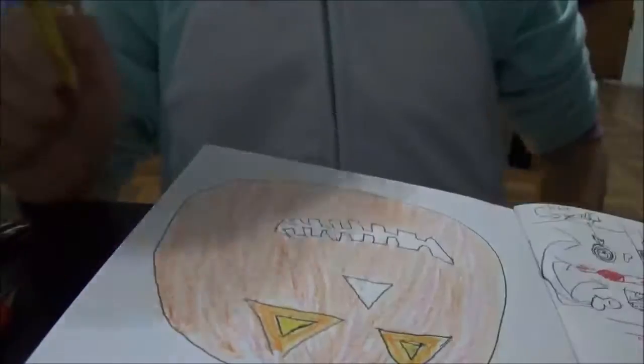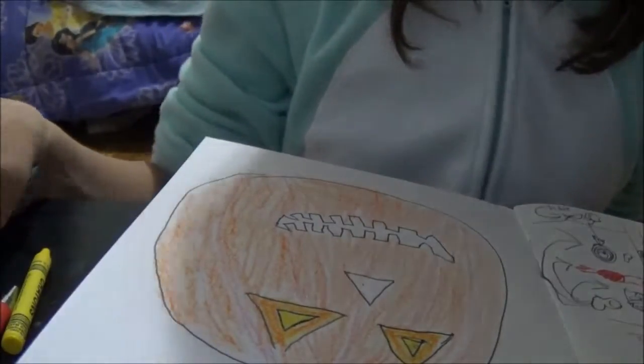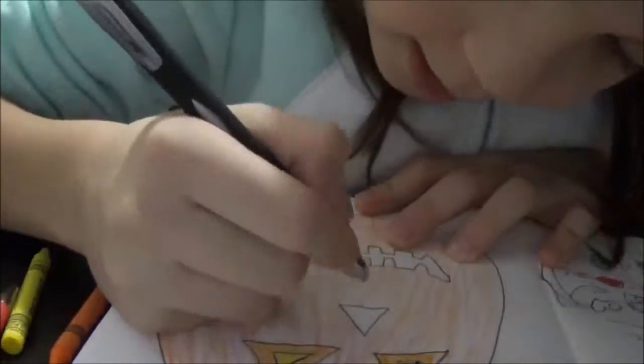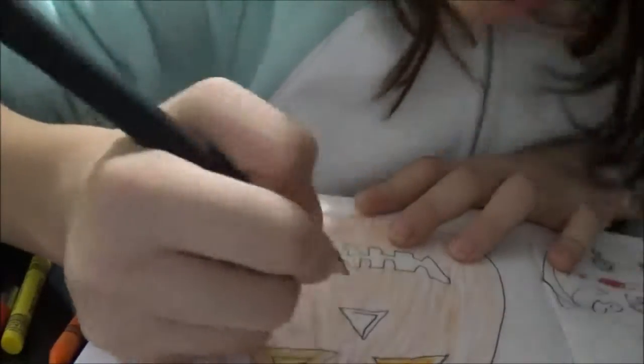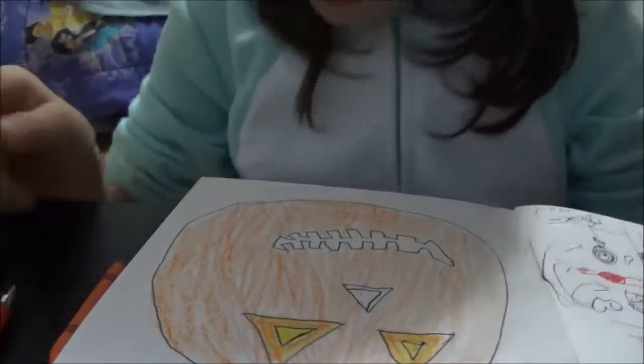For the nose, do the same thing unless you want to make it look kind of 3D-ish. I want to make my nose look a little bit 3D-ish, so I'm gonna draw like a half-triangle. See, it looks 3D!